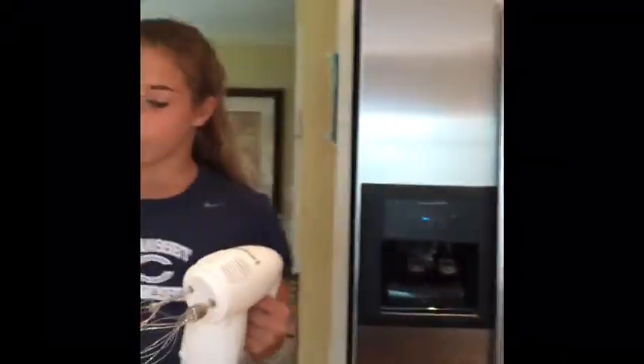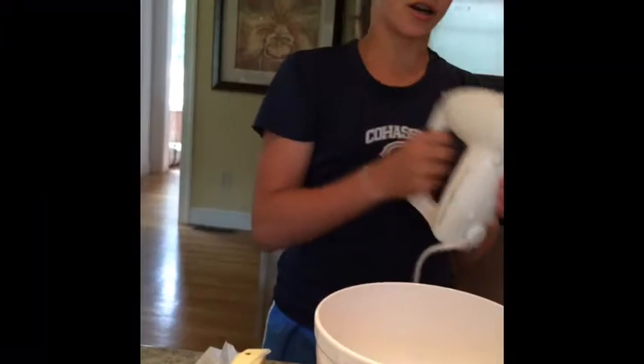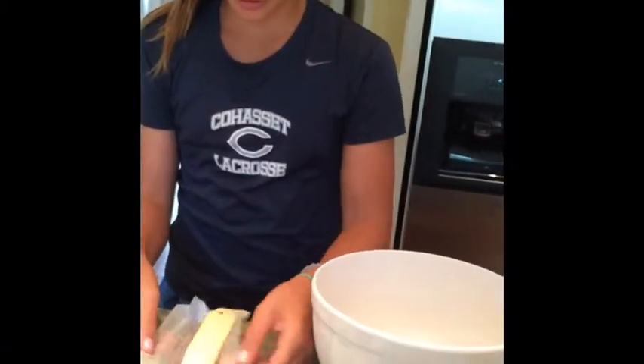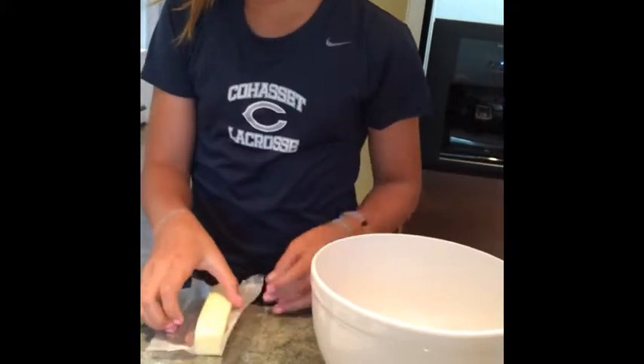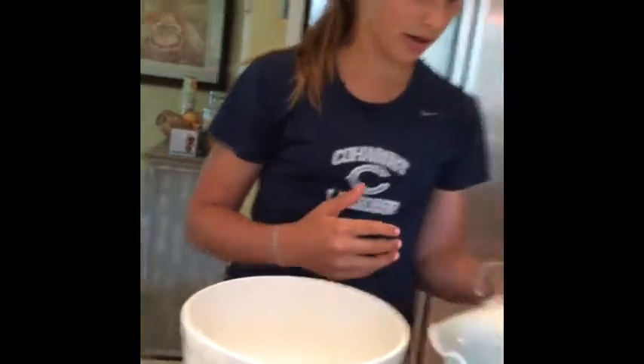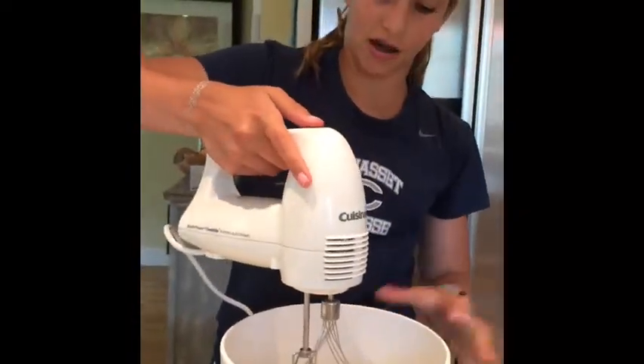While our cupcake batter is in the oven, let's start making our buttercream. First, take a whisk and your 1/2 cup of unsalted butter and whisk it until it's soft.